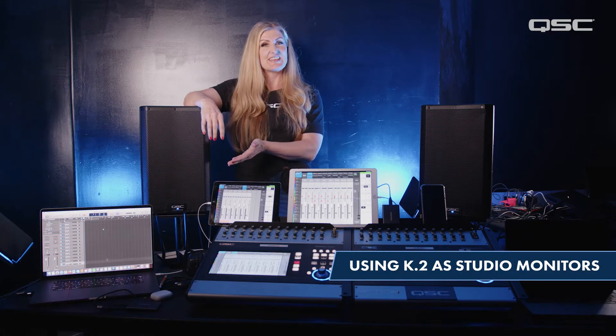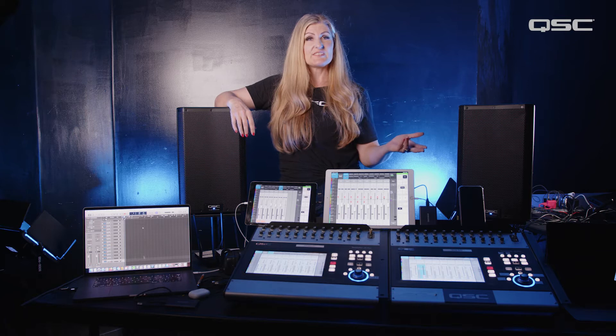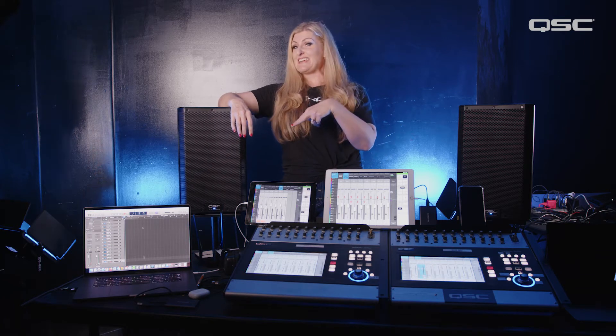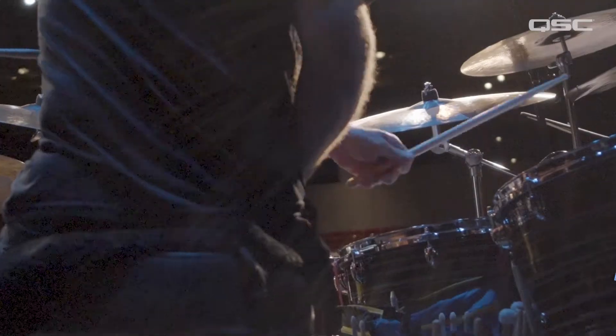I'm going to show you how to use K.2 series active loudspeakers as studio monitors with the onboard studio monitor preset — either in a recording scenario, or as in my case tonight, monitoring the broadcast mix for Gordon Goodwin's Big Fat Band.